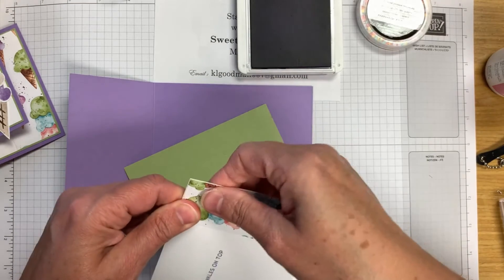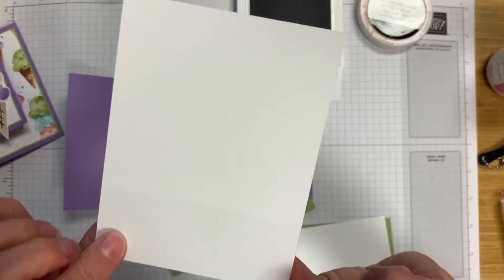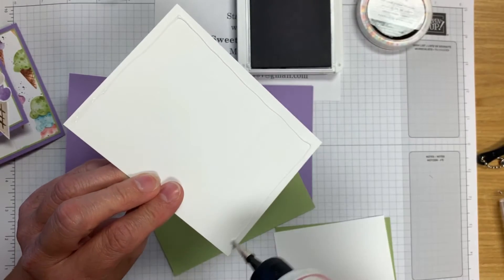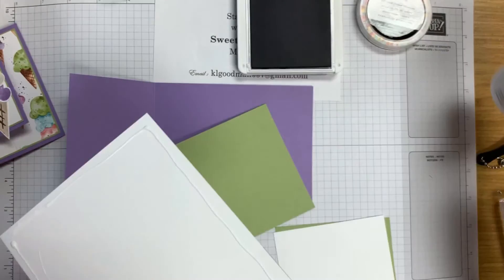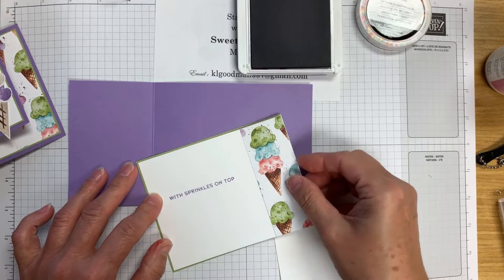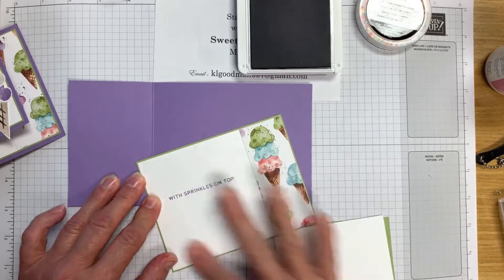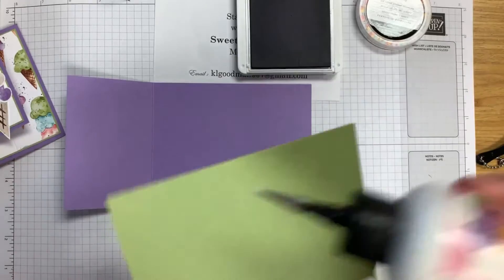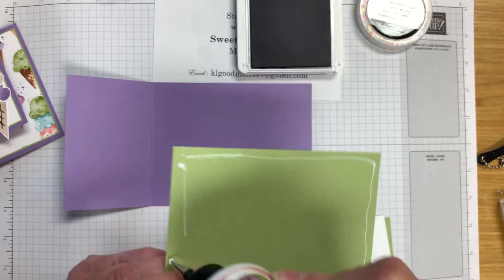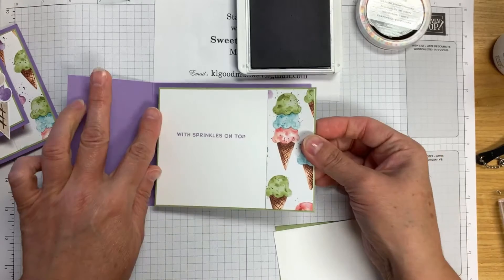Let's just put this piece on and line it up as close to the edge as we can. We're going to add this piece to our matting, which is Old Olive, and just be sure you get as even a border all the way around as you can. Then we're going to add this to the inside of our card, and that part will be done. Then we'll work on the front.